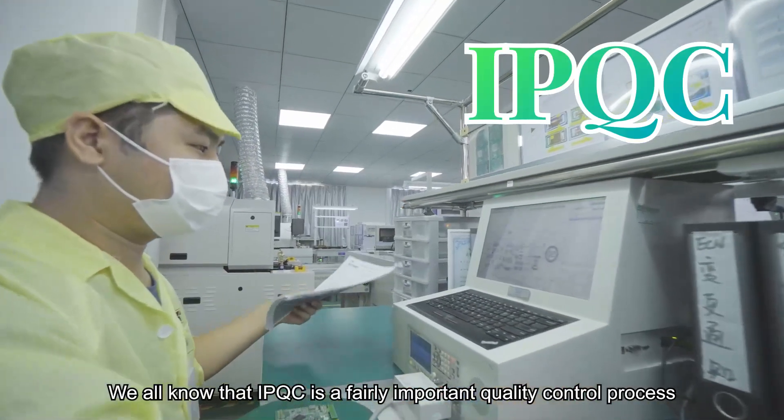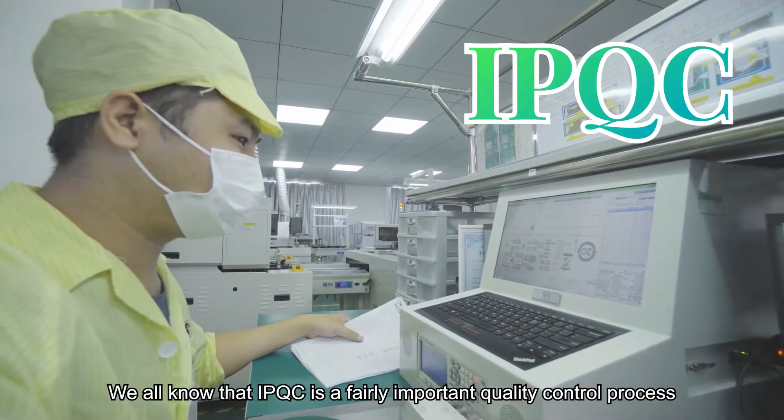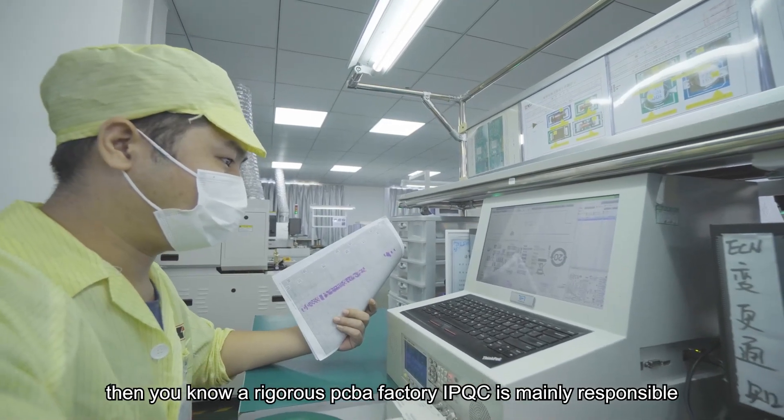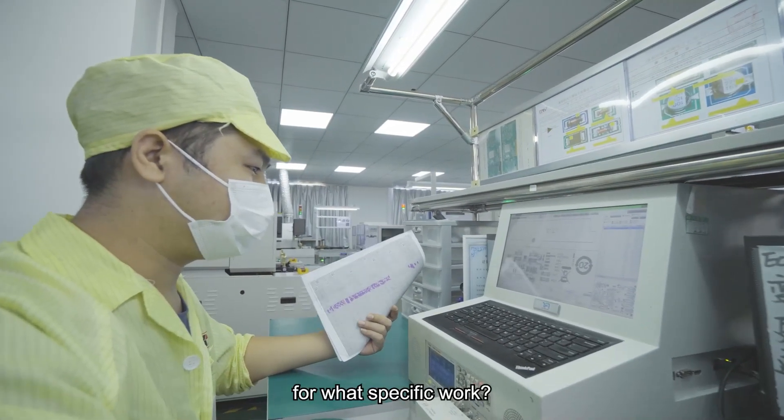We all know that IPQC is a fairly important quality control process. In a rigorous PCBA factory, what specific work is IPQC mainly responsible for?